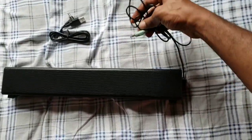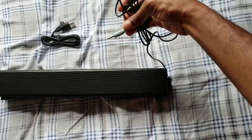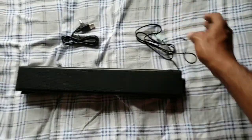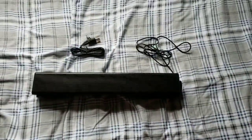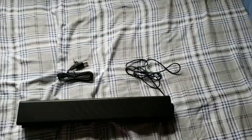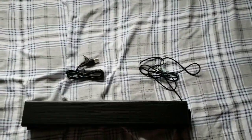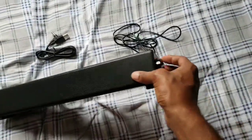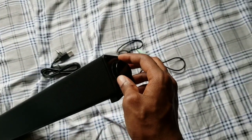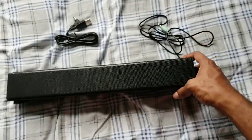You also have the aux cord that is connected to the device. You can plug this into your monitor or into your actual TV if it has that port.